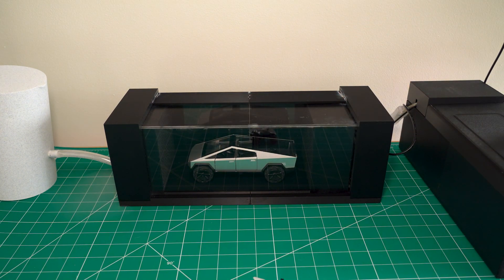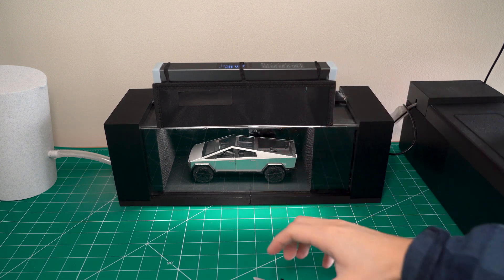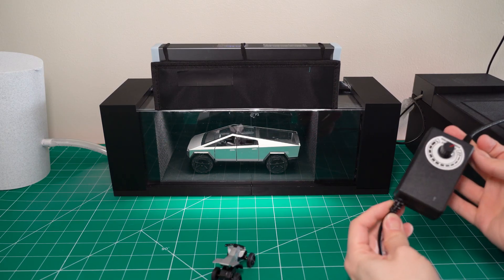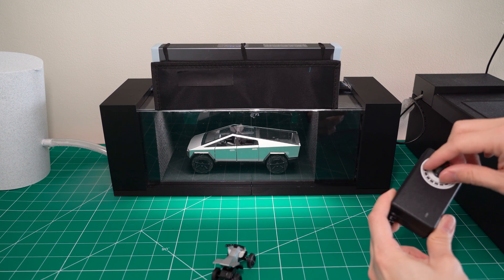It's still a little dark, and that's when my LED light bar comes in. I just put it on the top, and now our Cybertruck is nicely lit up. We have our control knob for our fan sitting in the back — all we need to do is turn it on.